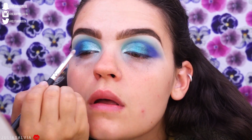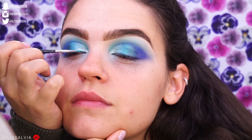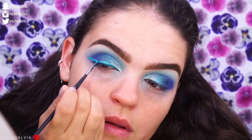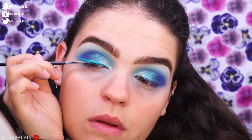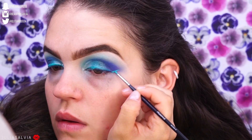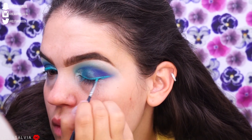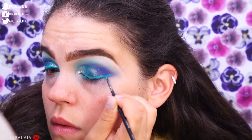I went back to the Huda shadow and used the glittery shade on the opposite side of the cream shadow. Then I'm adding some lime green eyeliner from Suva Beauty — you just wet the brush a little bit and apply it from the pan. I love these hydro liners; this one came out super opaque on top of the blue and was really easy to work with.